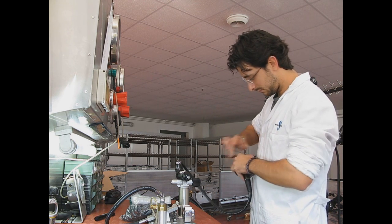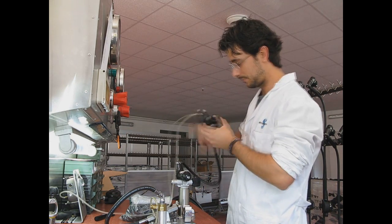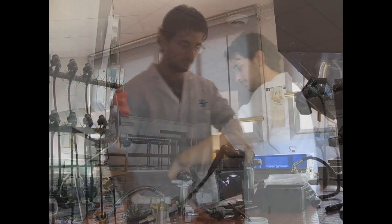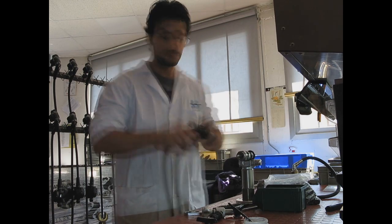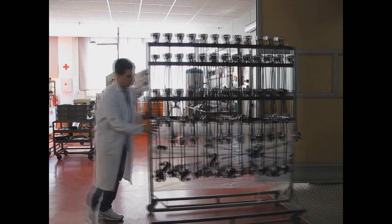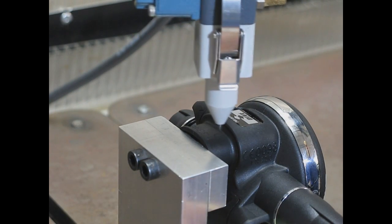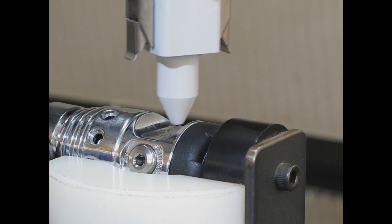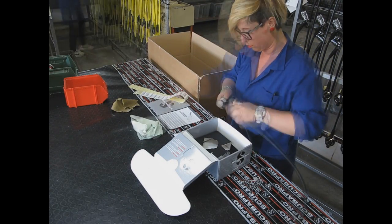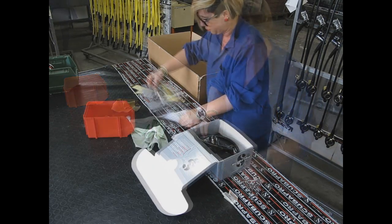Finally, he installs the adjustment knob and checks the pressures once again. Then the regulator system goes on to the transport rack, where it will rest for 24 hours before undergoing another check. Regulators that pass this final check receive the matching serial number markings, which identifies each regulator system. At this point, the finished regulator system is packaged along with the user manual, CD-ROM and the printed Quick Start Guide, and is stored in the factory warehouse.